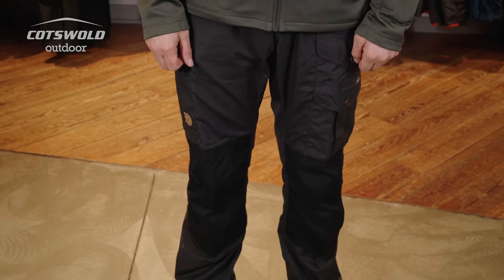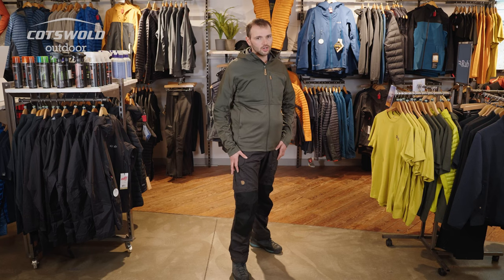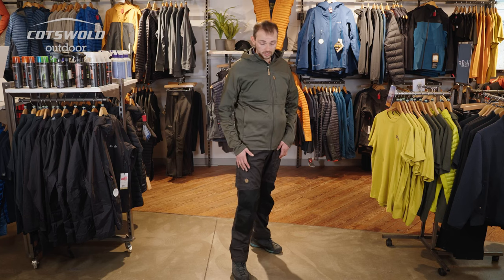The Vidas really are the workhorse of Fjallraven's range, and they also have lots of pocket options so you can keep your knives and everything you need handy — your cuts kit, anything you need.